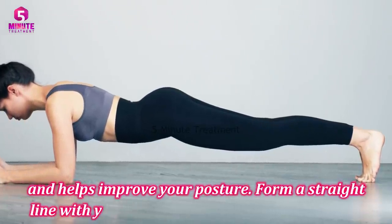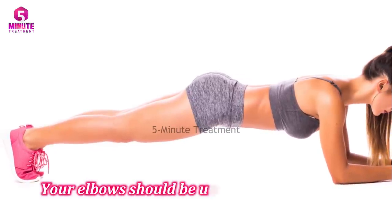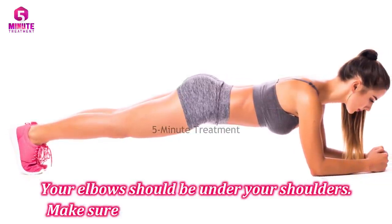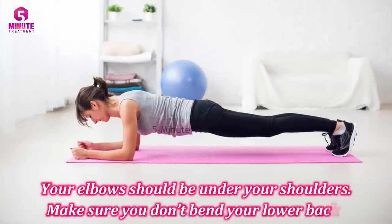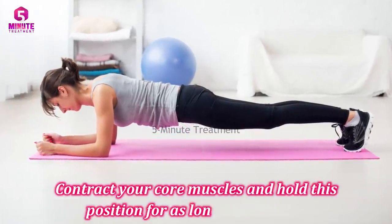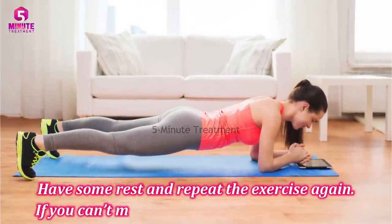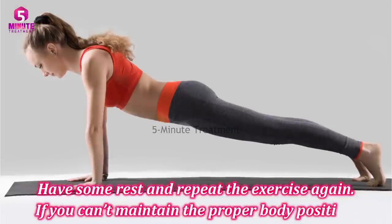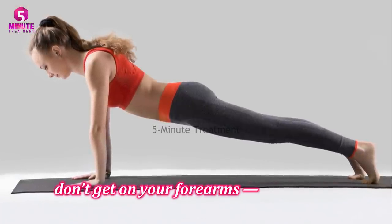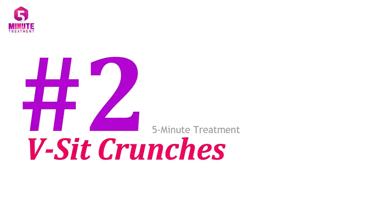Form a straight line with your body from your head to your toes. Your elbows should be under your shoulders. Make sure you don't bend your lower back — contract your core muscles and hold this position for as long as possible. Have some rest and repeat. If you can't maintain proper body position, just stay in the upper push-up position.